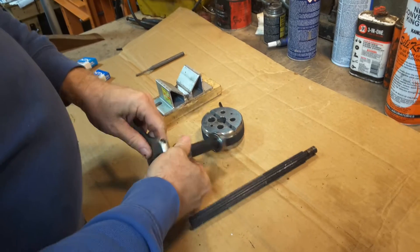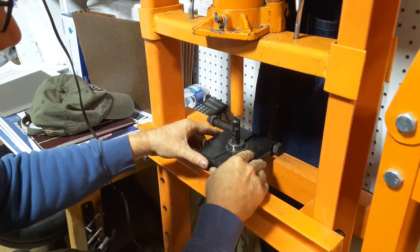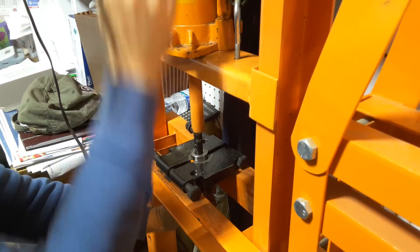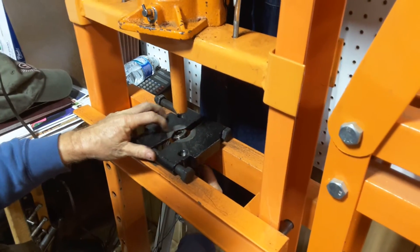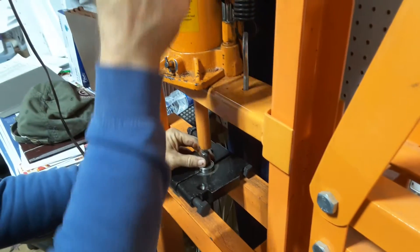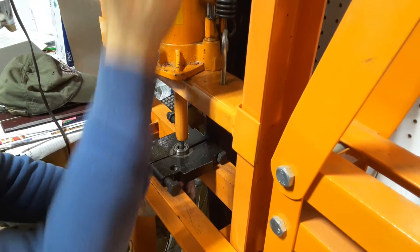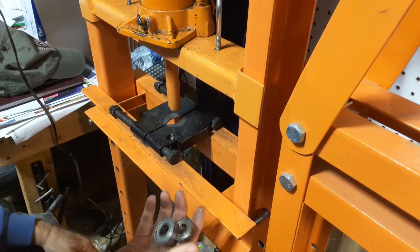Now we're going to go over to the shop press and take these two bearings off. There's the outer one. Now the inner one I have to use a long bolt to push onto the shaft. That's how you take off the two bearings.